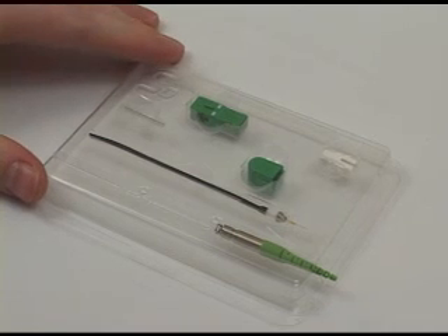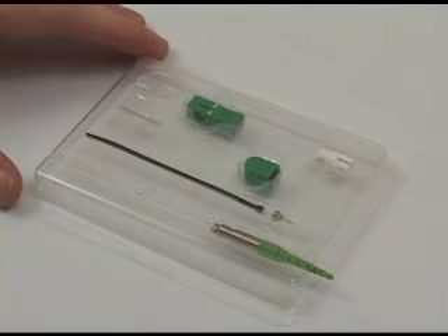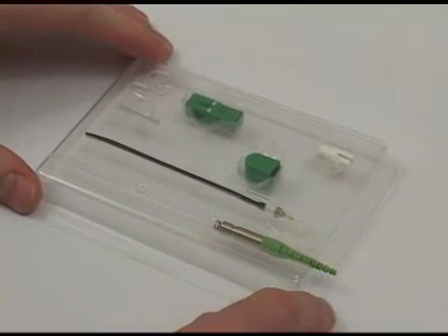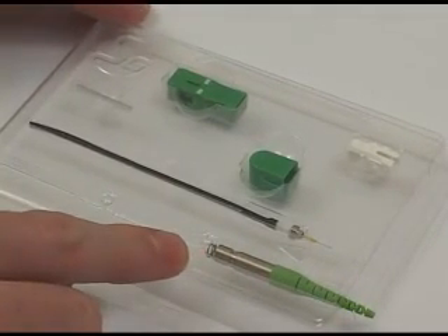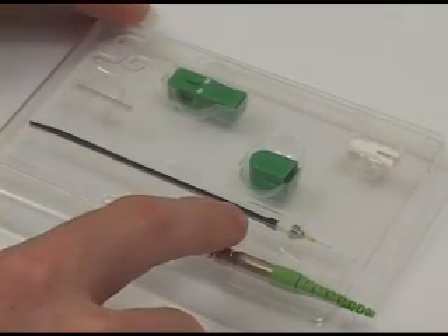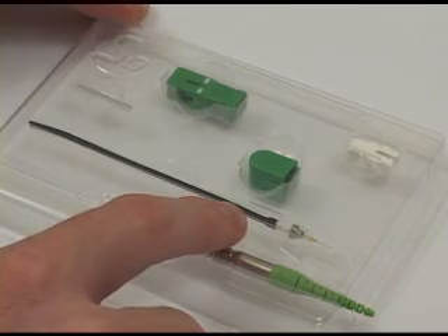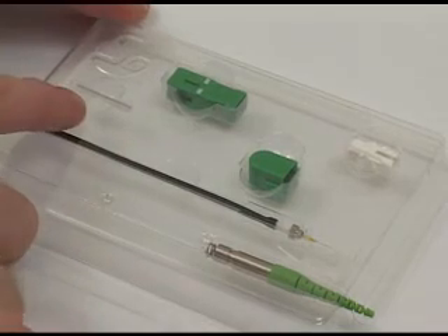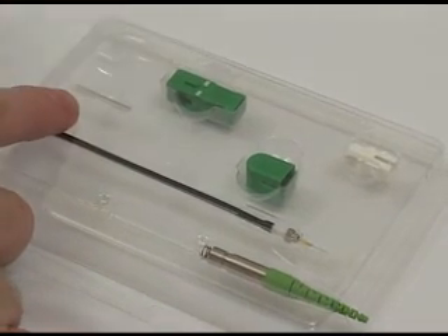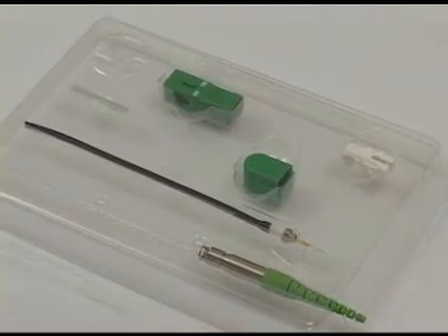The Phytel 900 micron field splice-on connector kit consists of the following parts: a boot, stop ring, a spring, a factory pre-polished ferrule with a transportation tool, an inner housing, an outer housing, and a dust cap, as well as a heat shrink protection sleeve to protect the fusion splice.